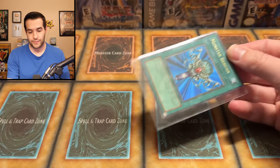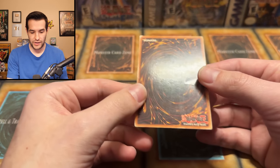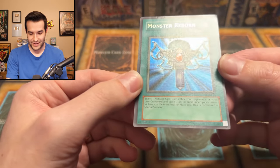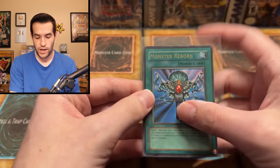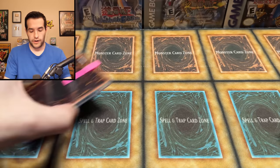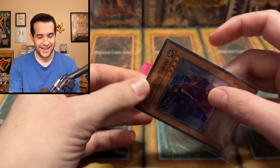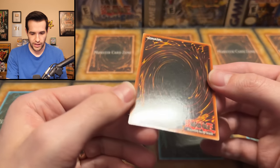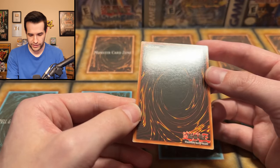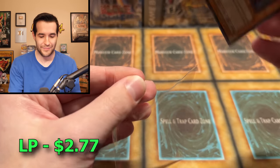Another Monster Reborn - we got a Magic card this time. This is probably unlimited 2002. This one definitely has some wear to it, definitely a little beat up. A little is an understatement. I would guess based on how it looks it's 2002, but I could be wrong. Unfortunately very beat up. Next card is a first ed Invader of the Throne. The top's not looking great - it looks a lot better through the camera than it does live. It looks almost minty on camera, but on the top I can see a bunch of corner issues. Still not bad - compared to that Monster Reborn, this thing's like mint.